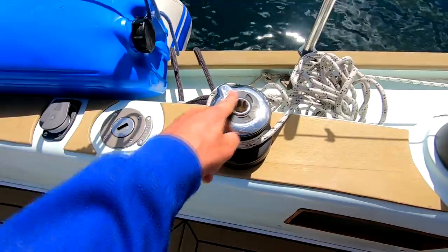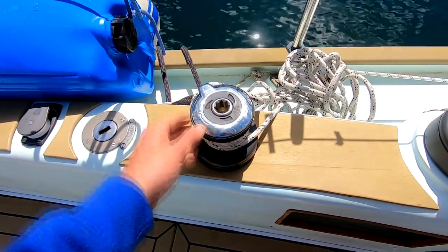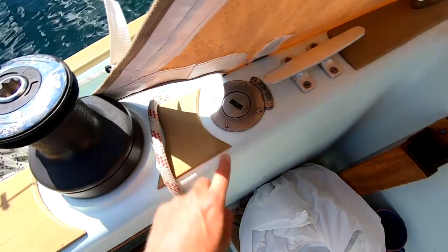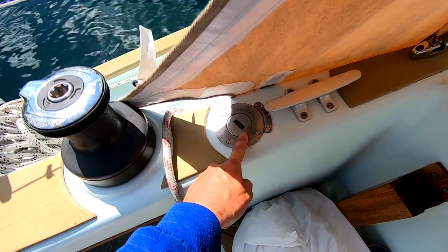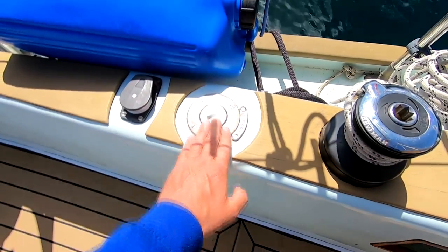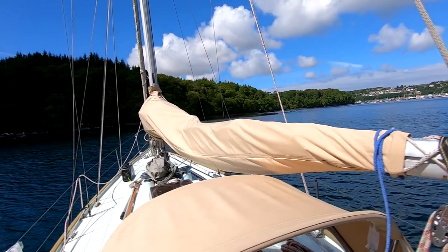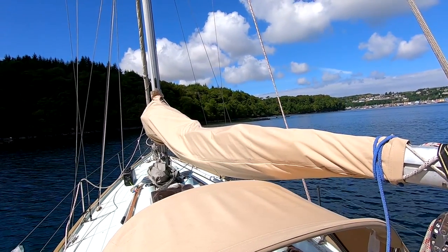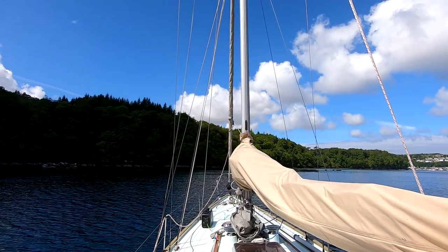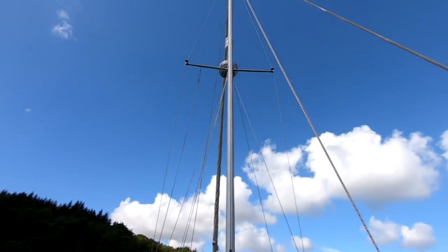Then there's a smaller single-speed winch which we use for the roller furling to furl up the Genoa. For water, we fill up here normally with a funnel since we're always on anchor — it feeds into a 120 litre flexible water tank underneath the saloon flooring. We also fill up diesel here into a tank of about 100 litres. For sails, we have a mainsail about three years old with slabbed reef and three reefing points, and a 130% Genoa also about three years old — the main powerhouse sail for this boat.